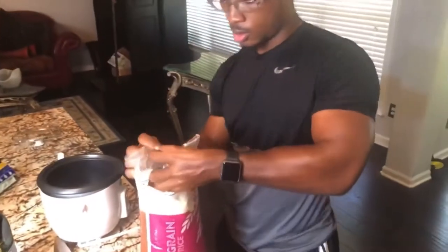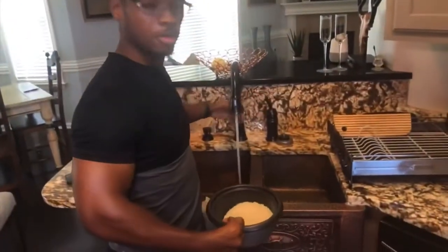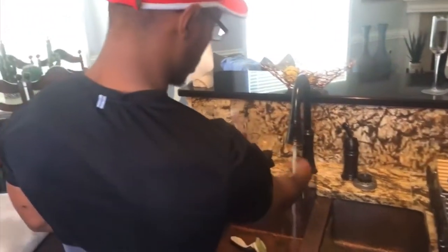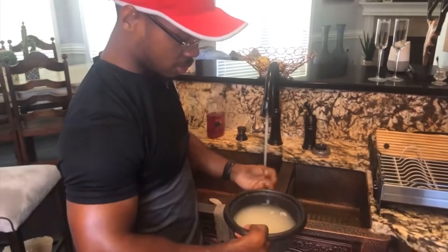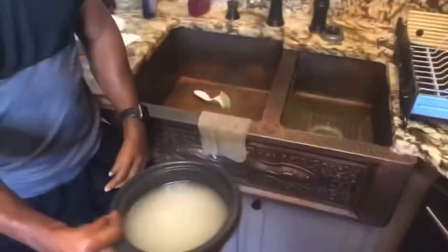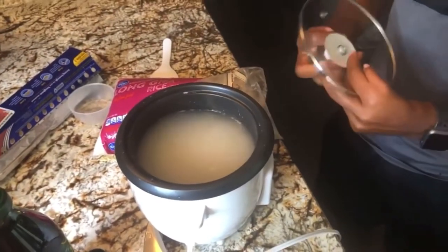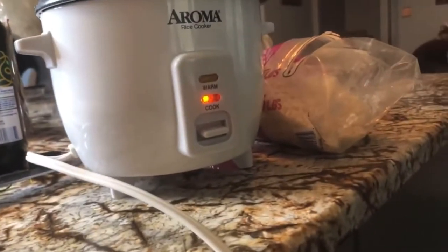Pop it open and put your rice in there. I rinse my rice off before I cook it. After you're done rinsing, you fill it up — wherever the rice stops, I do twice the height of that. The good thing about a rice cooker is you just put it on, put the top on, turn it on — it's on cook. You don't have to do anything. Whenever it's finished, it pops up and says warm. That's it for the rice.